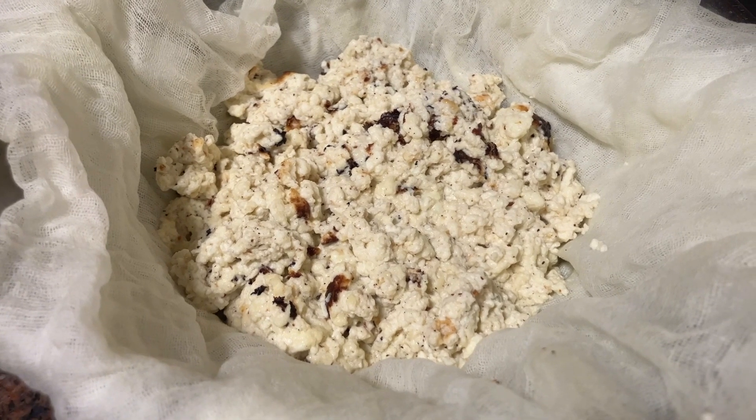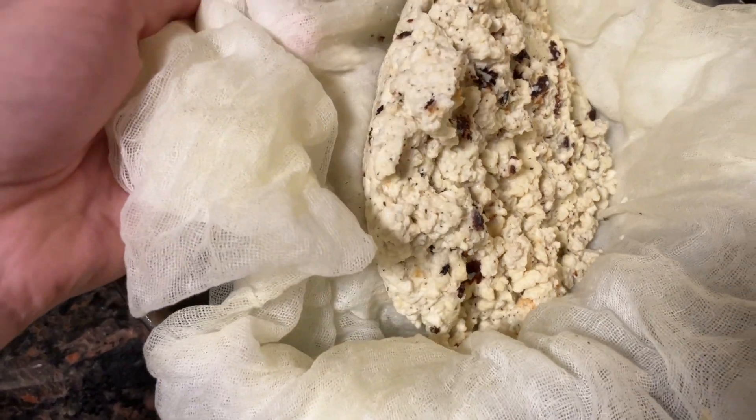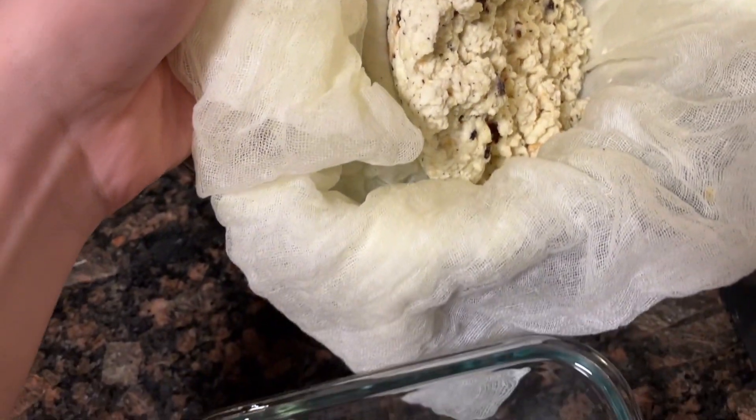Now I'm going to put the ricotta in the refrigerator to drain for three to four hours. Now that the ricotta has fully drained, I'm putting it in a container. Thank you for joining me on this journey to make tuma and ricotta — don't forget to like, comment, and subscribe, and I'll see you next time.